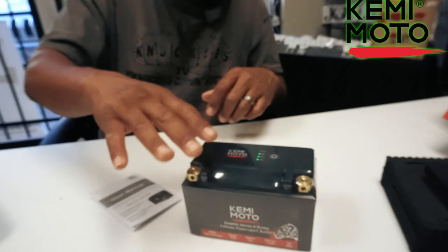I also read that even though it's a lithium battery, it does not require a special battery tender. You're able to use your regular battery tender on here. That's cool because most lithium batteries require a special battery charger in order to charge them. This one, you don't have to. So that's cool.